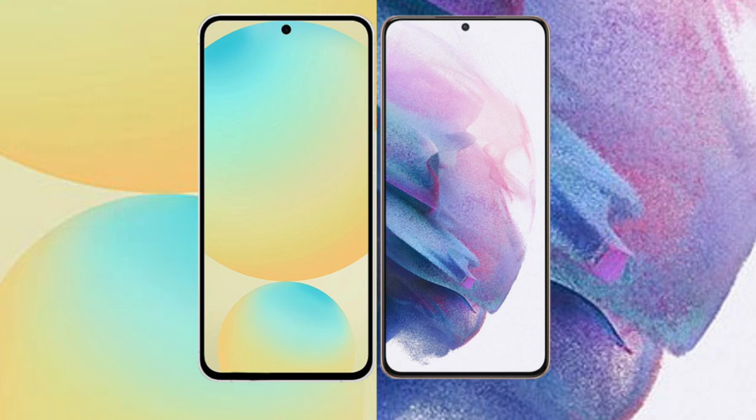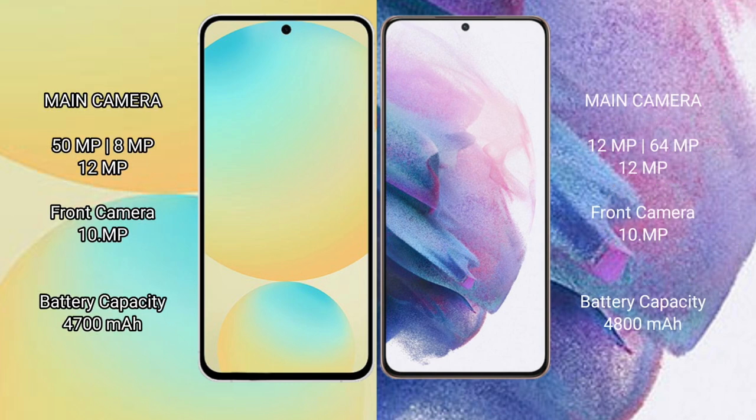Samsung Galaxy S24 FE: triple camera setup — 50mm f/ plus 8mm f/ plus 12mm f/; front camera 10mm f/.